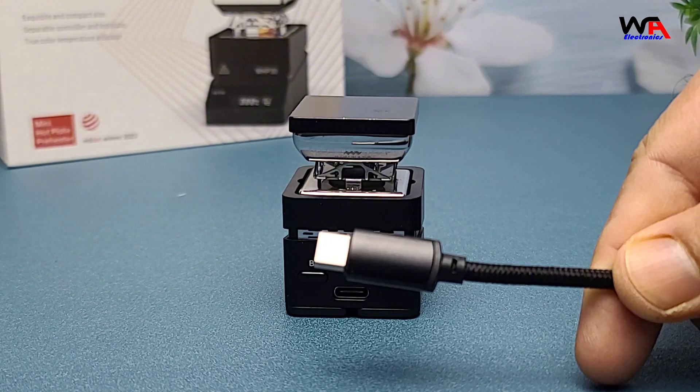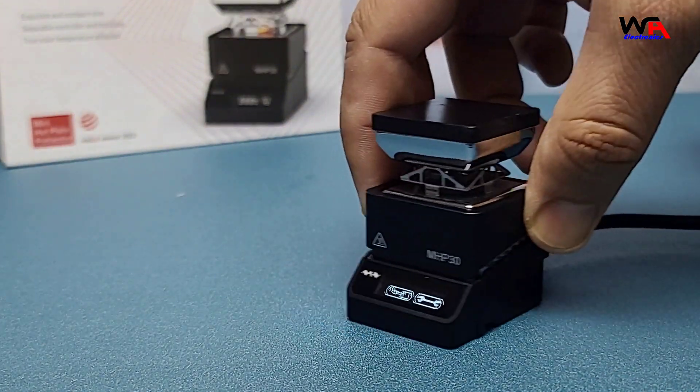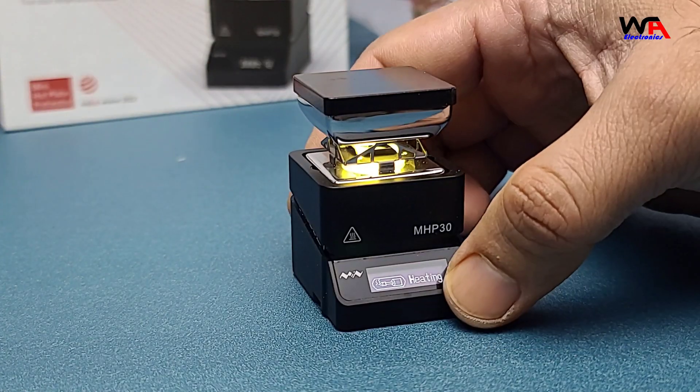Let's put the MHP-30 to the test. I have a PCB board here with some components that need desoldering. Let's see how it performs.